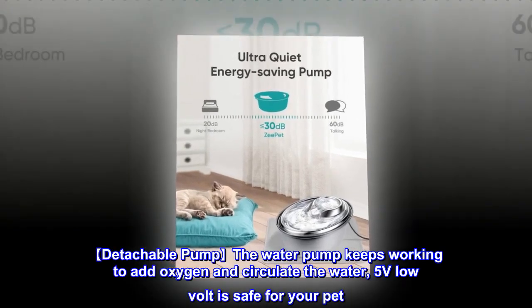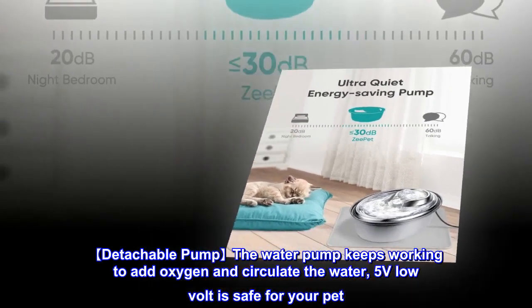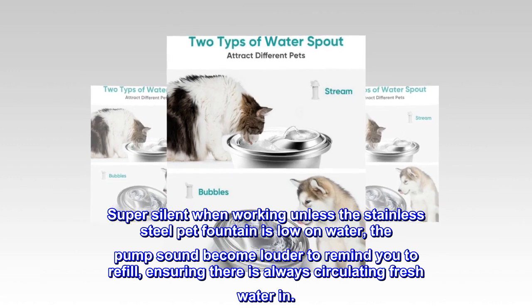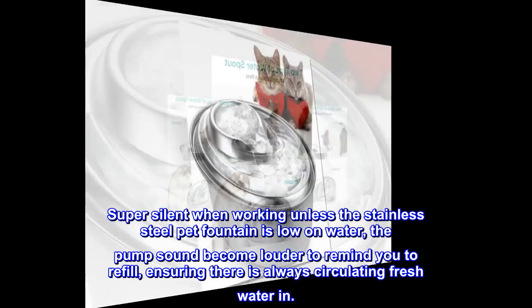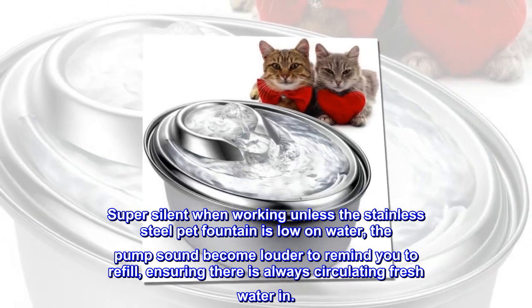The detachable water pump keeps working to add oxygen and circulate the water. At 5 volts, the low voltage is safe for your pet. Super silent when working, unless the stainless steel pet fountain is low on water — then the pump sound becomes louder to remind you to refill, ensuring there is always circulating fresh water.